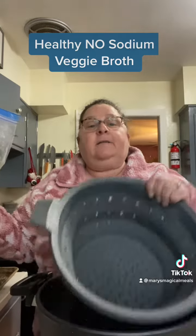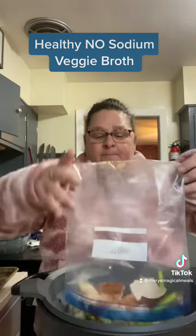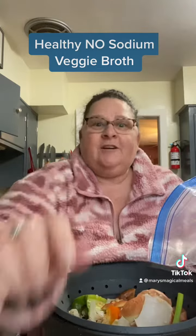I have this multi-pot that has a strainer and I cook it right in here. Dump it in and add water. I do not add salt.